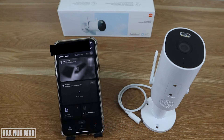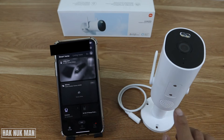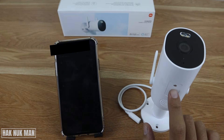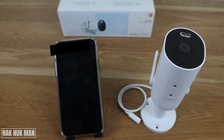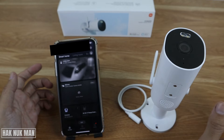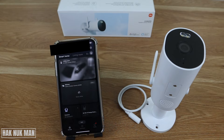After you have set up your MI Home app, it's now time to insert the SD card into your camera. To insert the SD card, just unscrew the screw and you will see the SD card slot. If you do not insert an SD card, you can only see the live view from your camera — there will be no recording.